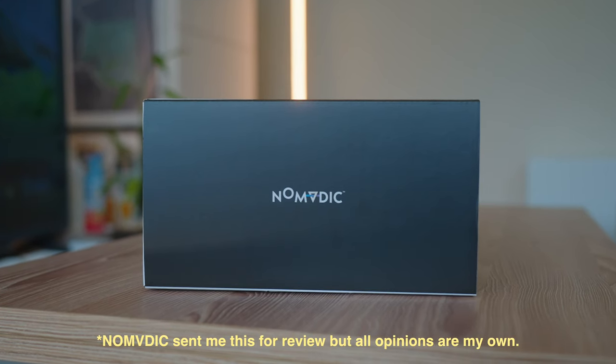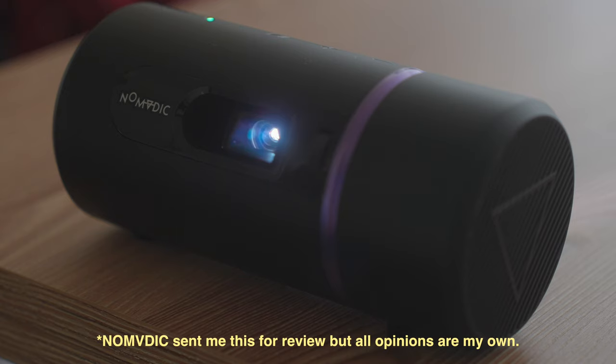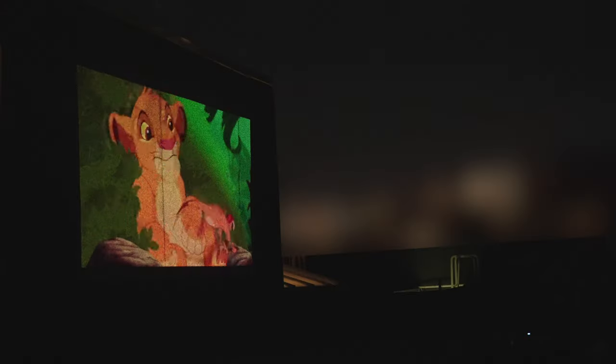Before we begin, I want to say a quick thank you to Nomadic for kindly sponsoring this video and for helping me fulfill one of my childhood dreams.